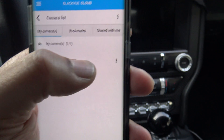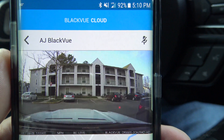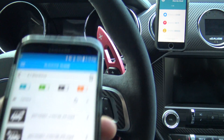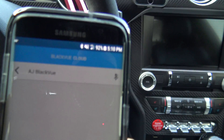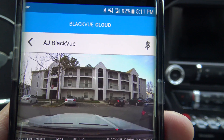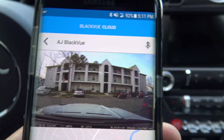Once connected to Blackview Cloud you have similar options — you can still filter videos. The primary reason I use Blackview Cloud is that from anywhere I can see what's going on with the camera in real time. There's a little map you can see as well, and there's also a desktop app that allows you to do essentially the same thing from anywhere in the world.